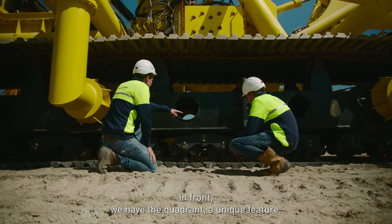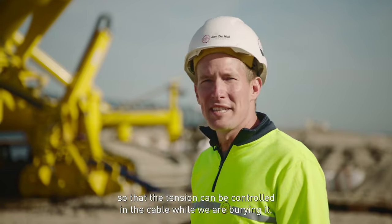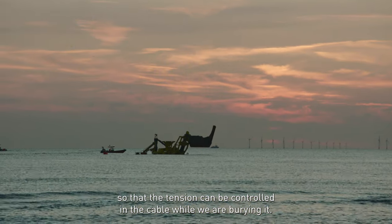In front, we have the Quadrant — it's a unique feature. It goes up and down with the cable so that the tension can be controlled in the cable while we are burying it.